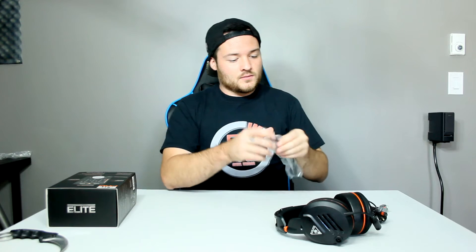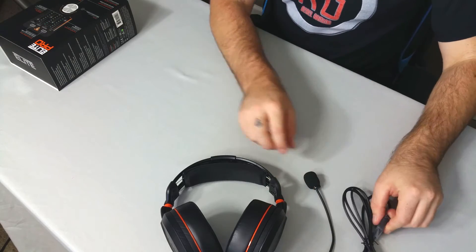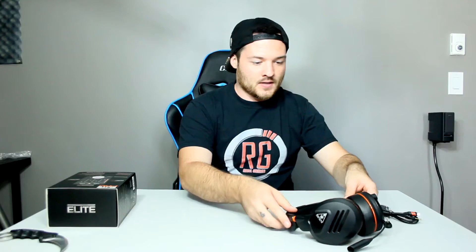We have the headset. Let's open this mic up — I'm horrible at doing these, by the way. We do have the detachable mic. The wire goes this way.